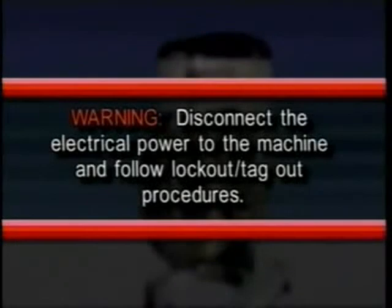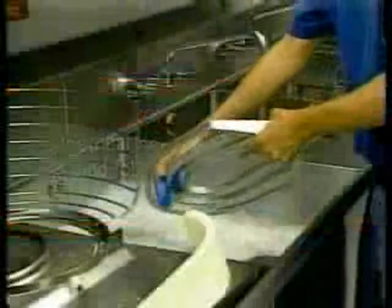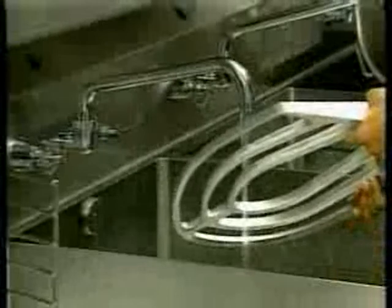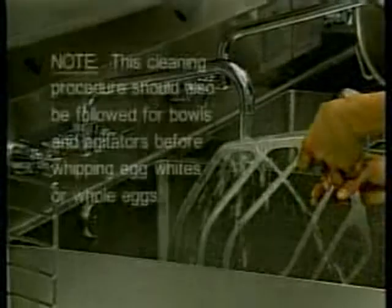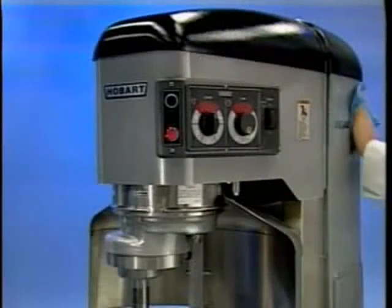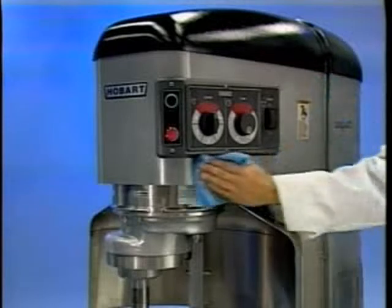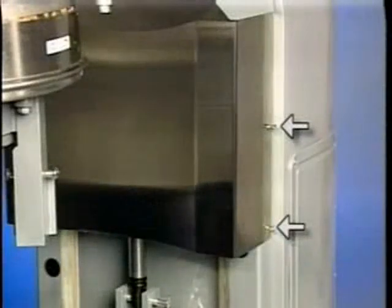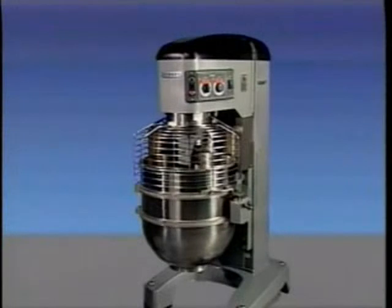Warning: disconnect the electrical power to the machine and follow lockout/tagout procedures. New mixer bowls and accessories such as beaters, whips, and dough arms should be thoroughly washed with hot water and a mild soap solution, rinsed with a mild soda or vinegar solution, and thoroughly rinsed with clear water before use. This cleaning procedure should also be followed for bowls and agitators before whipping egg whites or whole eggs. The mixer should be thoroughly cleaned daily — do not use a hose; wash with a clean damp cloth. The apron may be removed for cleaning by loosening the thumb screws. The drip cup splash guard assembly should be removed periodically and wiped clean.